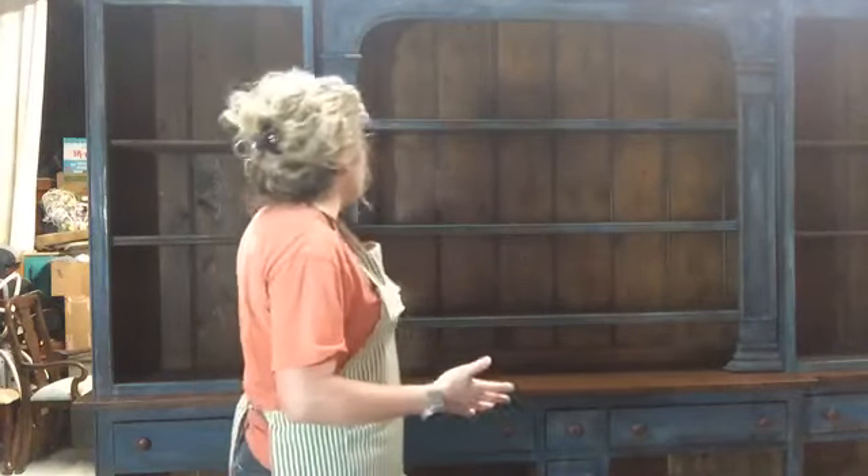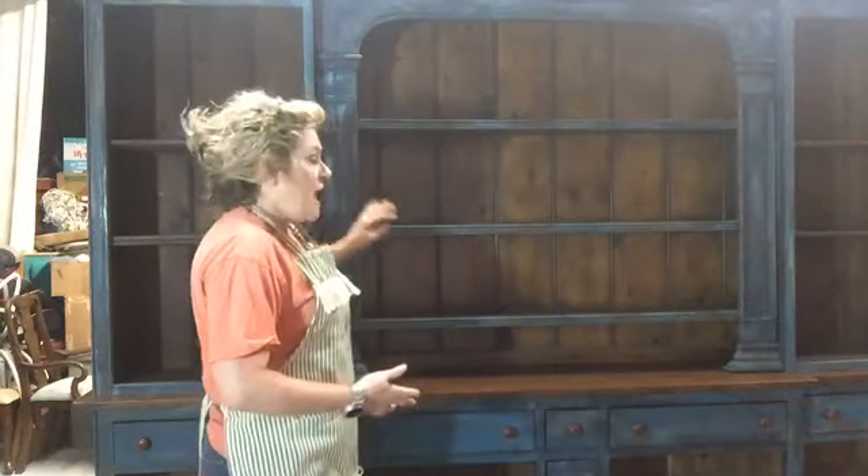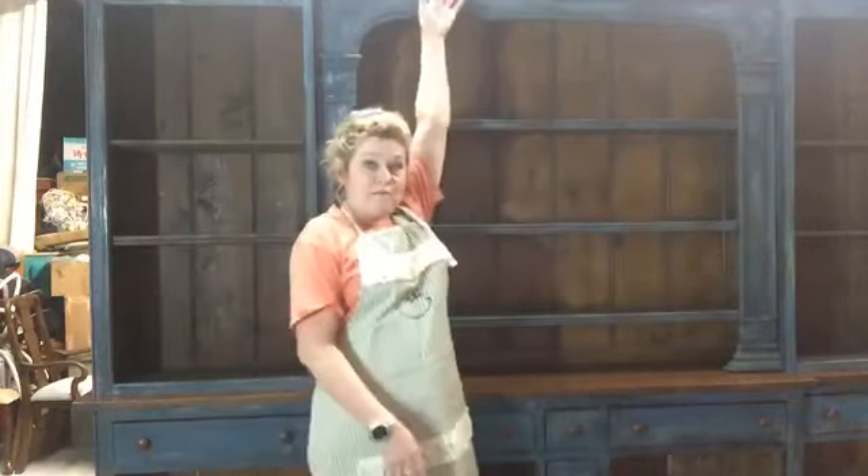I loved the old wood in the back, but I knew that I didn't like the black. So I decided I had a piece that I knew what finish I wanted on it. And it's actually huge — it's almost nine feet long, and you can see I'm 5'5" and I can't even reach the top of it.